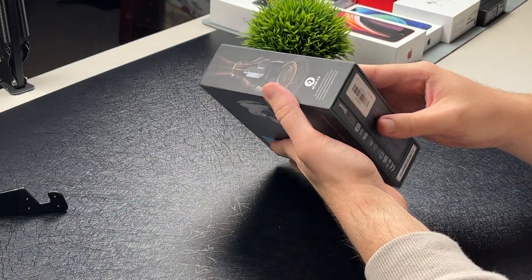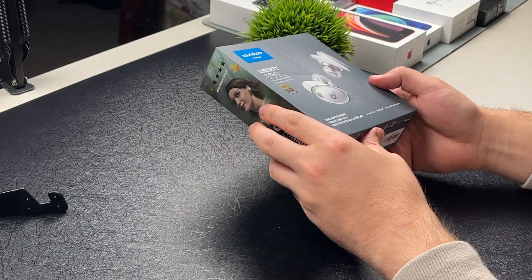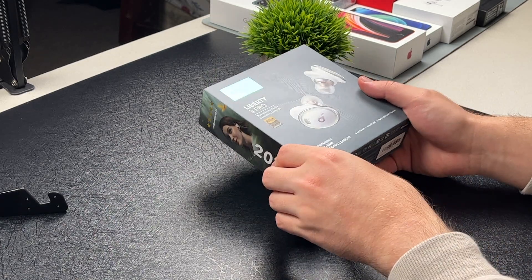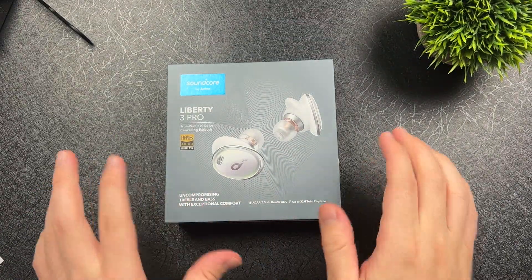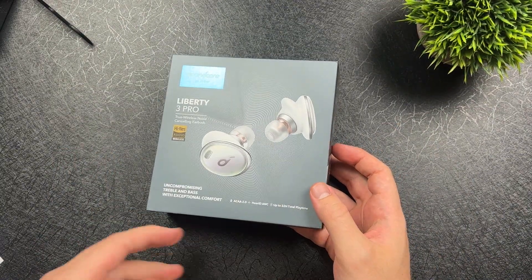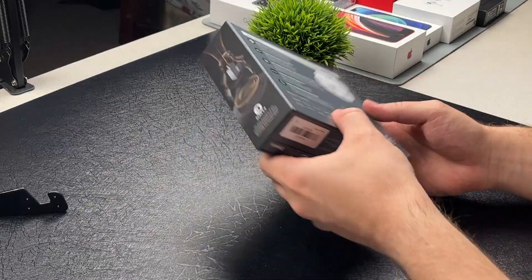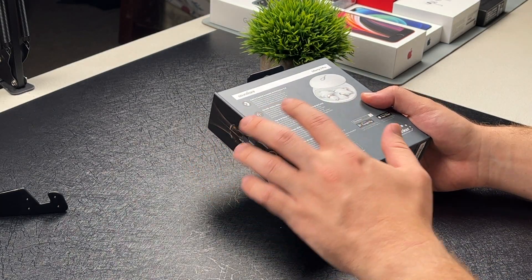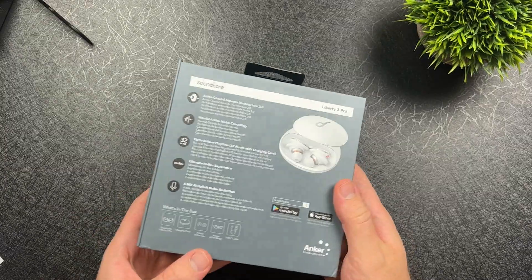I always loved Soundcore's packaging with their boxes. Right here it's pretty much boasting the high-res audio, true wireless noise-cancelling earbuds — which I do agree, they are awesome. It has the HearID active noise cancellation, up to 32 hours of total playtime, and six mics of noise reduction. Ultimate high-res experience.